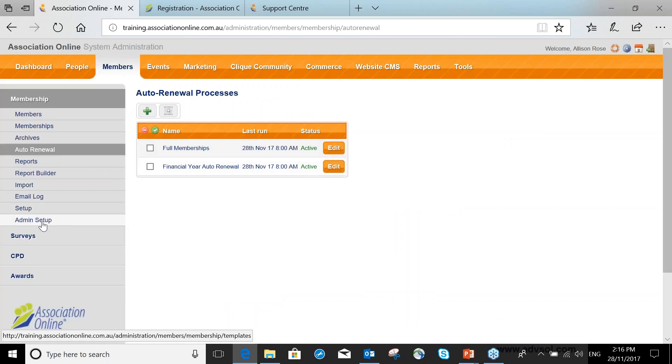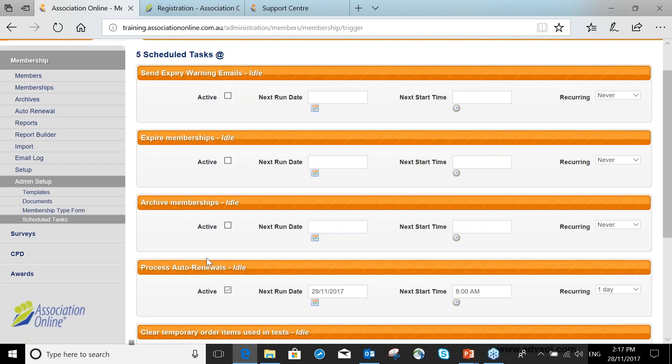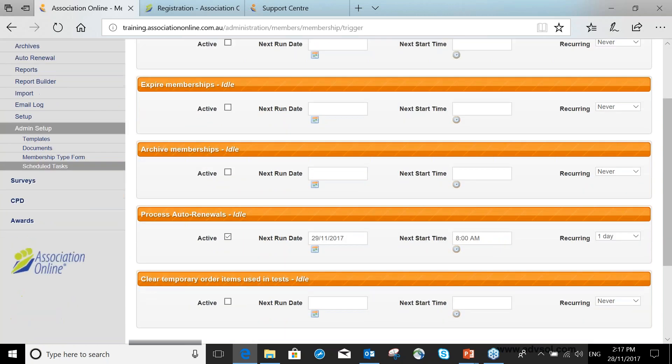To run the process, I need to go into Admin Setup — this is for Association Online staff only. One thing we need to do is run the scheduled task. For some of you this may already be set to run on a recurring basis; for others it may not be set yet. If you're new to auto renewal, you'll need to let our support team know you're ready to run your renewals and ask them to turn on the auto renewal scheduled task for you.